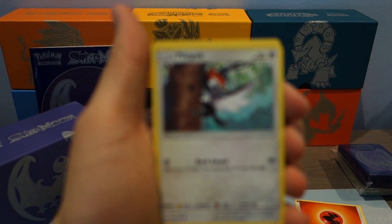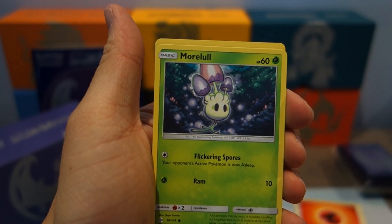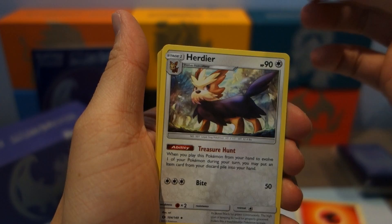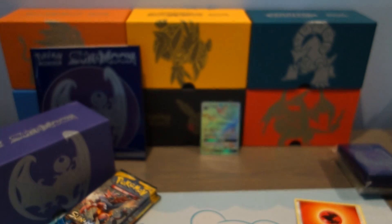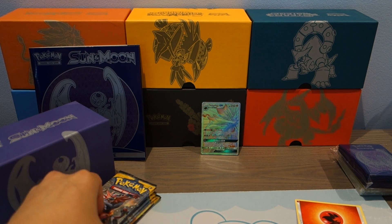We start off with a Pikipek, Spinarak, Fomantis, Morelull, Skarmory, Spinda, Lillie, Herdier, Reverse Holo Wishiwashi, and Acrobatics — I can't pronounce it sometimes. Anyways, on to the next pack.